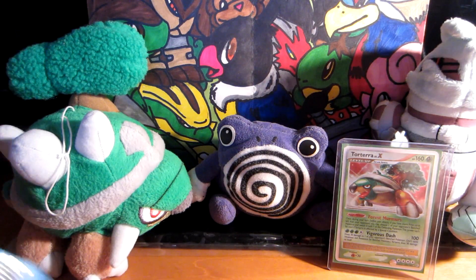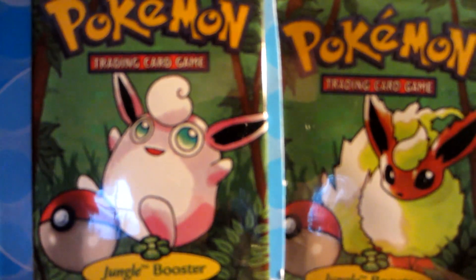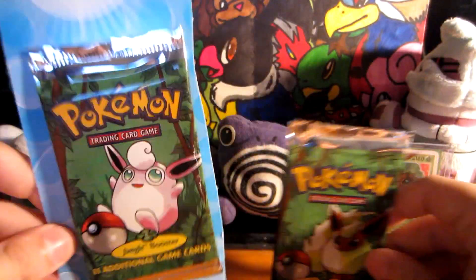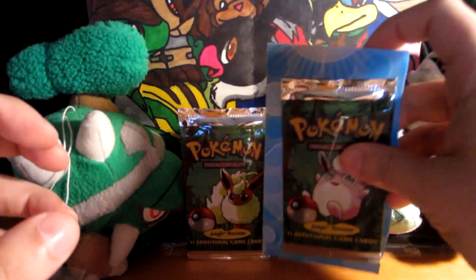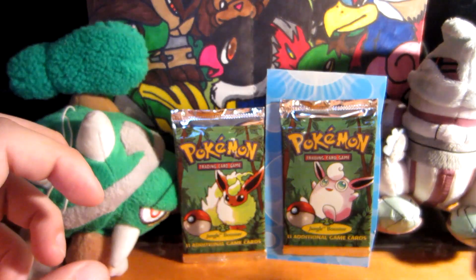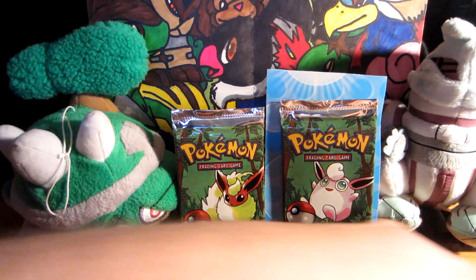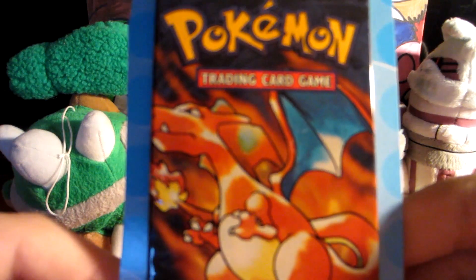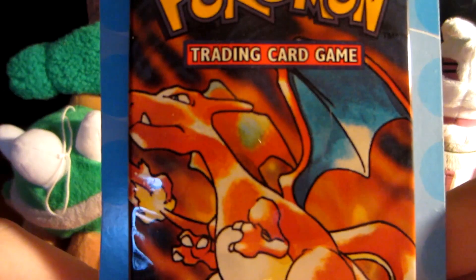Let me start things off by showing you that we got two Jungle packs right here. These are very cool and these are some of the oldest Pokemon cards. We got a Wigglytuff and a Flareon right there. The reason why this one's on cardboard — you'll see why in a second. We'll move Torterra out of the way. Now we also got a Charizard pack art, also on that cardboard. I couldn't imagine why it would be on cardboard though — I just don't know, guys.